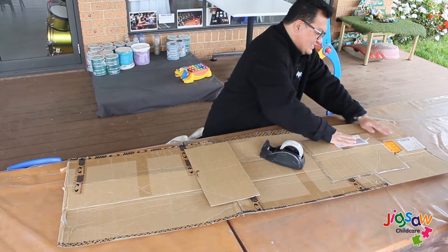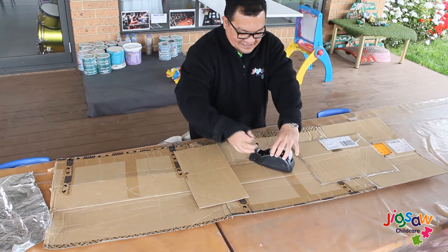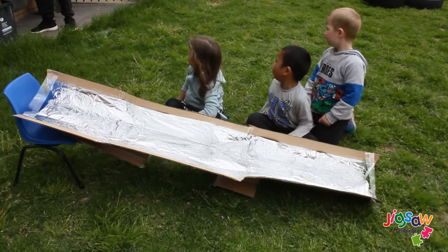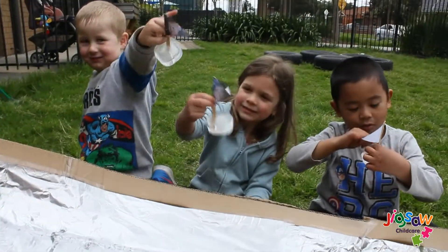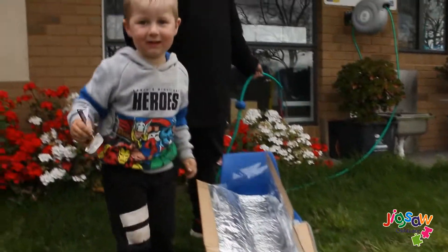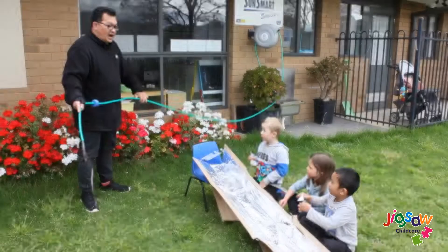For ice boats, get three different-size containers and freeze for two hours. After two hours, take your ice out of the freezer and add your sails, which can be made from either paper or fabric stuck to a toothpick or a popsicle stick. Put the containers back in the freezer so they can continue to freeze. Once frozen, take your boat out of the freezer and place a sheet of foil on a flat surface to race your boats.